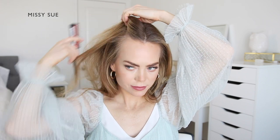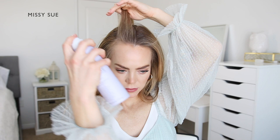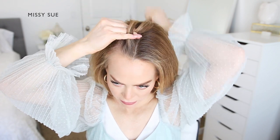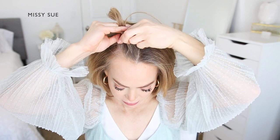Next, divide out a section of hair for the first braid. This will be on the right side of the part and only needs to be about an inch or so big. Divide the section into three smaller pieces. To create the braid, cross the side strands over the center strand, alternating between the right and left side strands.